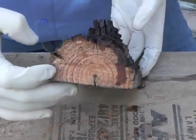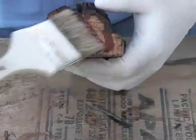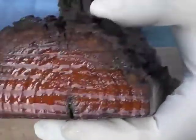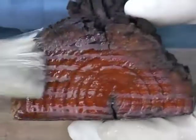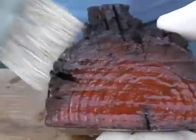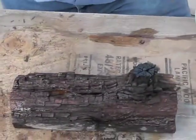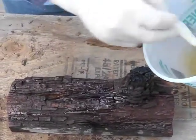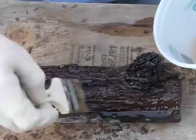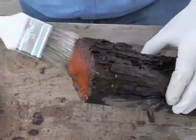The end grain is where wood is going to absorb water the most — this is where the sealer goes right into the wood. Pay special attention to the end grain as much as you can. You can actually watch it soak right into the wood. Keep putting the sealer on until it has a nice wet look, almost like a glaze, and pay special attention to the end grains.